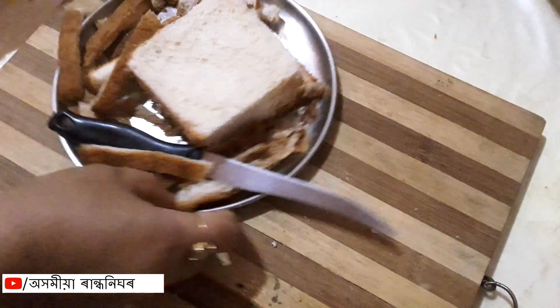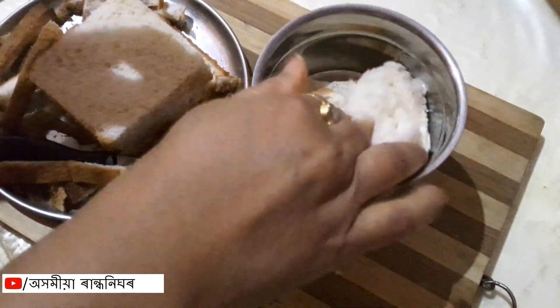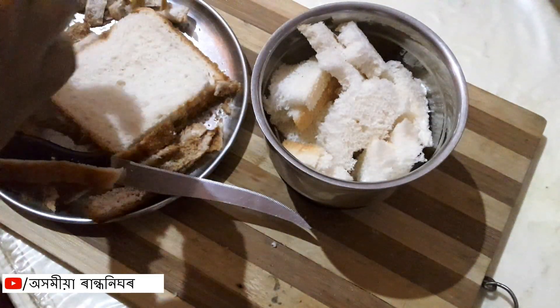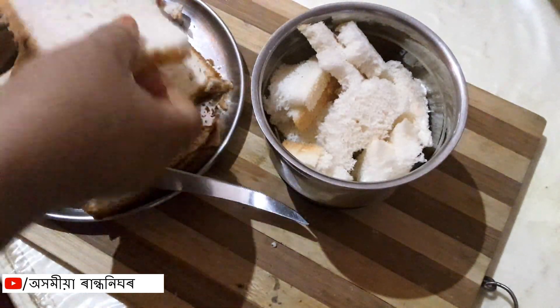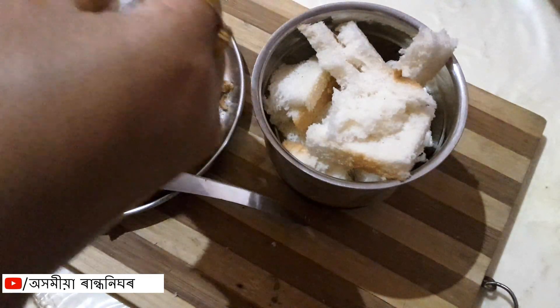We are going to add the mixers to fry the medium.